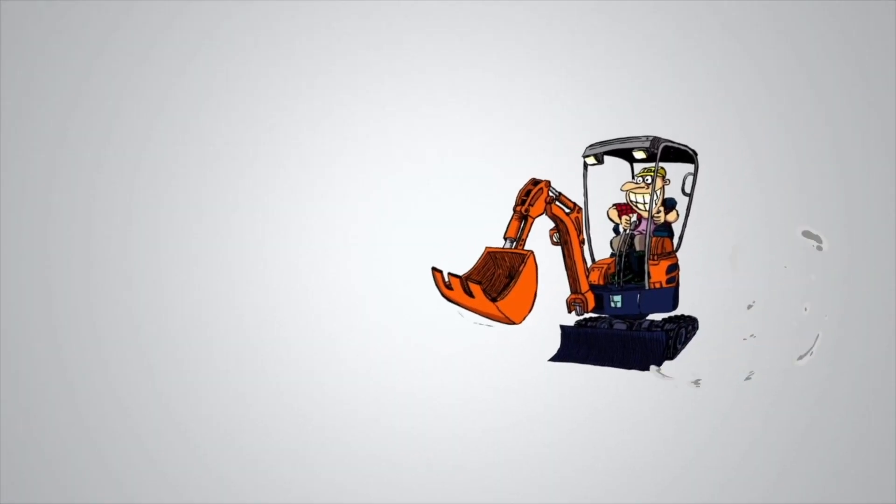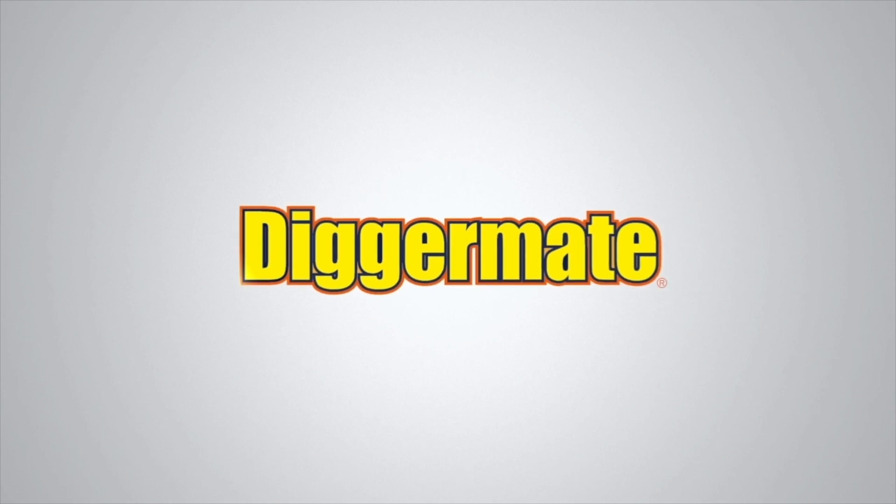Want the best rates on mini excavators and tight access earth moving equipment? Go to diggermate.com and get it done with Diggermate.